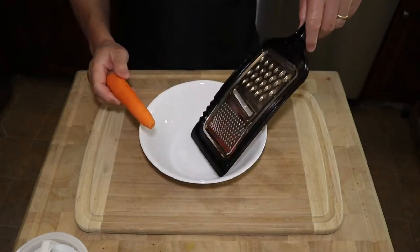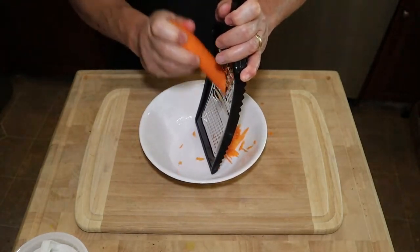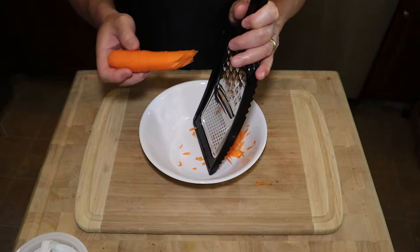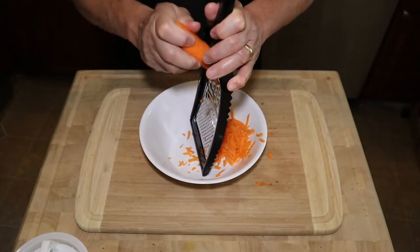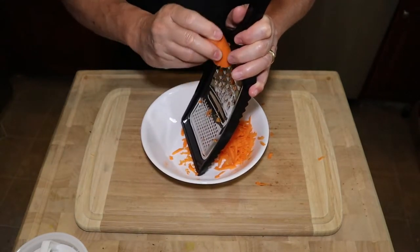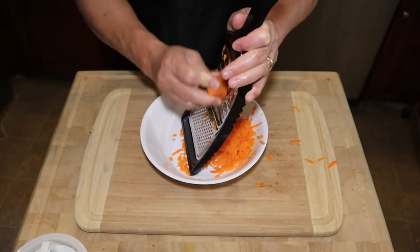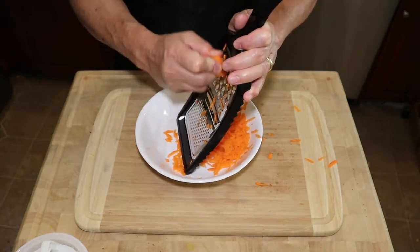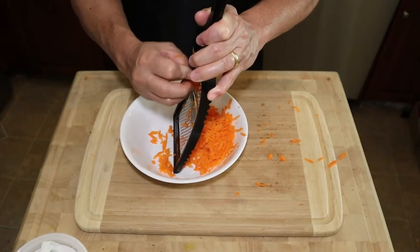First things first, we're gonna be shredding one whole carrot. This will serve approximately three to four people depending on the size of your burger. If you have an automatic shredder or a food processor, you can use that as well, or you can grate it by hand like what I'm doing. Just watch your fingers when you get to the end.